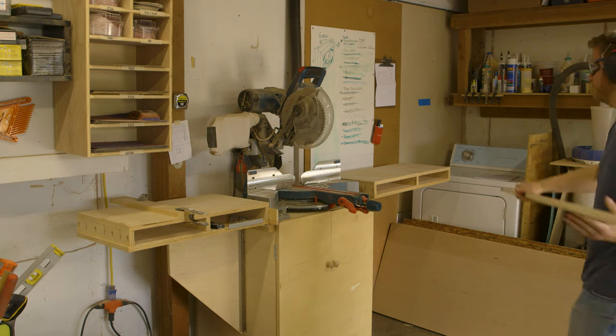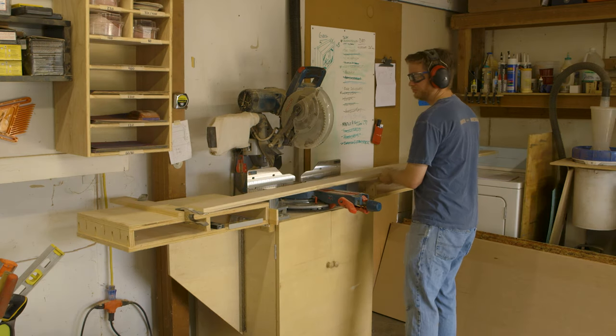When ripping large stock like this, I use the wing from my miter saw to support the weight of the plywood, kind of like an infeed table. Doing this allows me to better control the large sheet. After I rip the plywood into strips, I take the pieces over to the miter saw and crosscut them to their rough length.